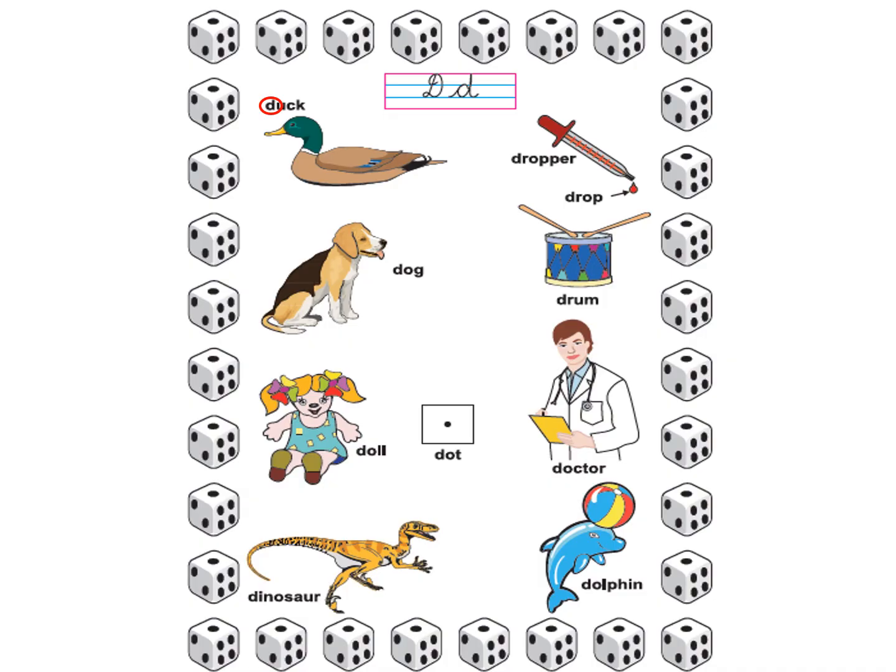Now, between the red and blue lines, you will see capital cursive D and small cursive D. And there is one more D — print D. Anubha ma'am has made a small red circle around print D. This is the D you will find in your books.